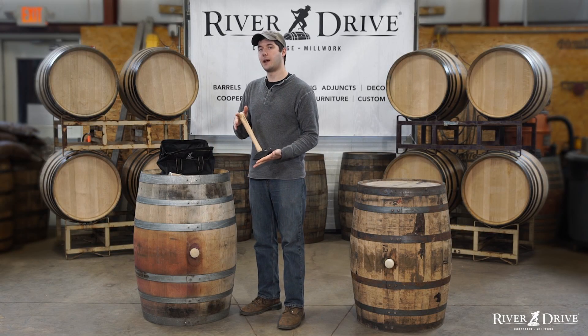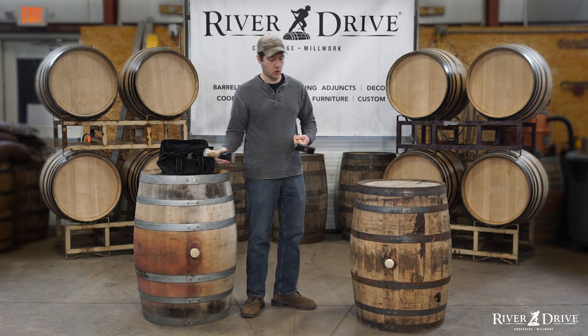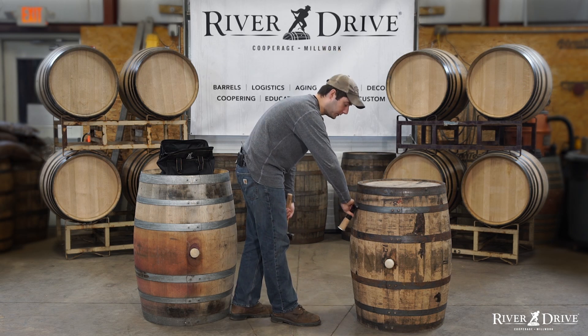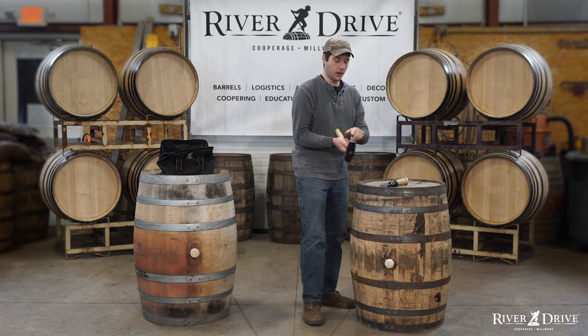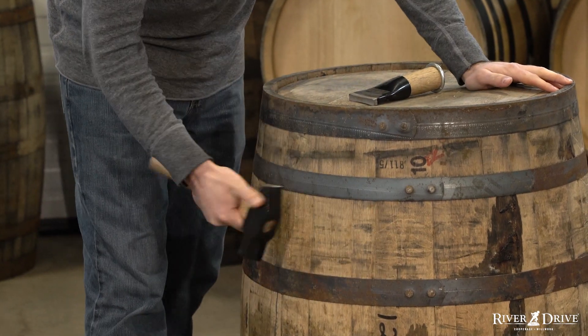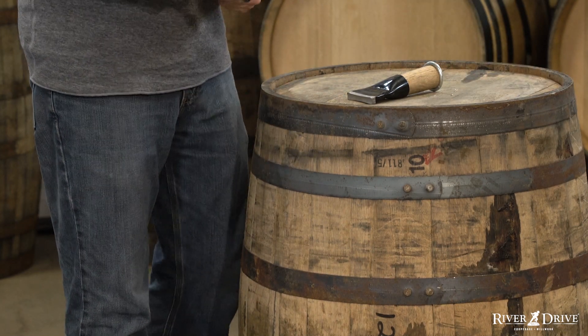The reason we use this hammer specifically is because it has the cross-peen on the back. We can use it in a normal fashion with our hoop driver for tightening or loosening bands. We also use the cross-peen on the back for checking the hoops, making sure they're tight, or doing minor adjustments — loosening or tightening them.